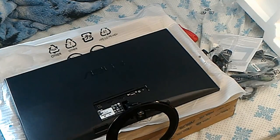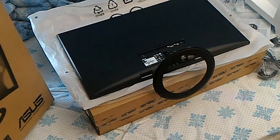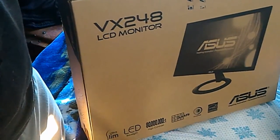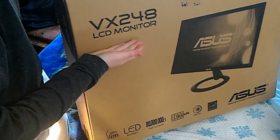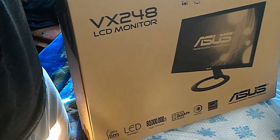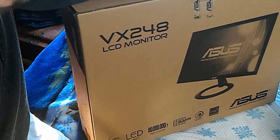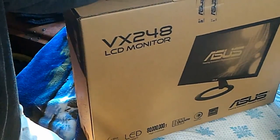I guess there's really nothing else to say. That has been the unboxing and first look at the Asus VX248 monitor. I'll do more in-depth testing and some video game stuff on it when I get it all set up, and I'll probably put all of that in a separate video.